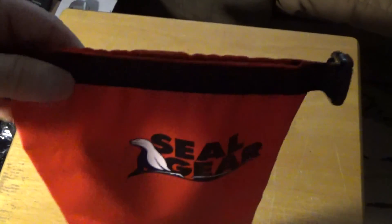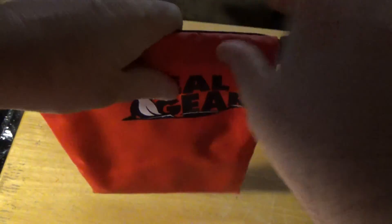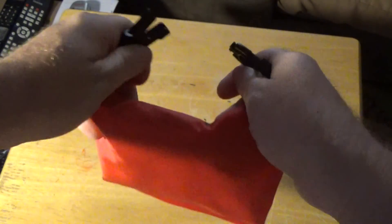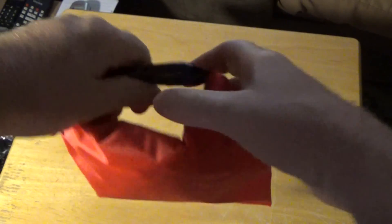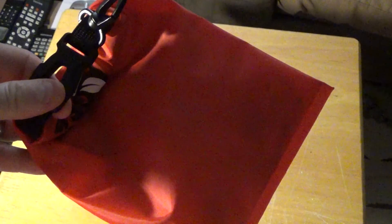Just for good measure, we'll throw that in there as well. So what I'm going to do is roll this up and seal it up. Now let's take it to the next test area.